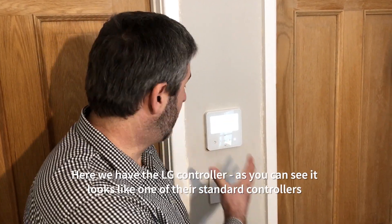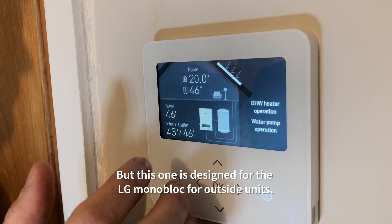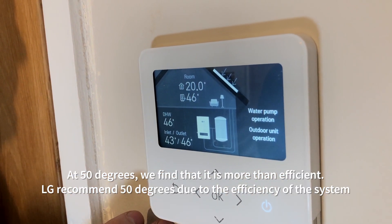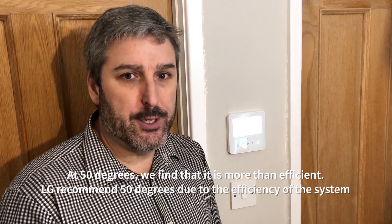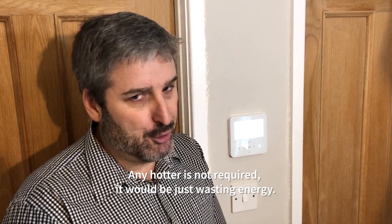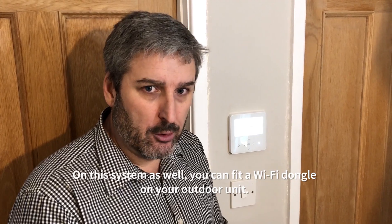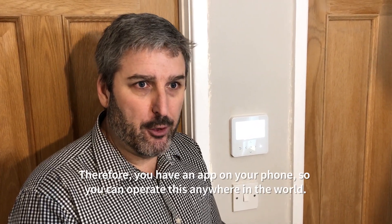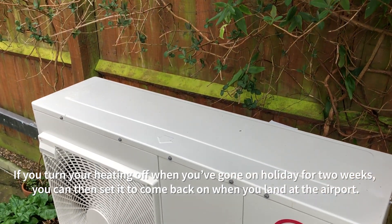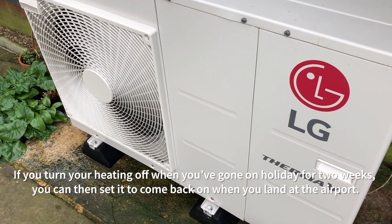Here we have the LG controller — it looks like one of their standard controllers but this one is designed for the LG monoblock outdoor unit. 50 degrees we find is more efficient; LG recommend 50 degrees due to the efficiency of the system and any hotter is not required — it would just be wasting energy. On the system you can also fit a Wi-Fi dongle on your outdoor unit, giving you an app on your phone so you can operate this from anywhere in the world. If you turn your heating off when you've gone on holiday for two weeks, you can set it to come back on when you land at the airport.